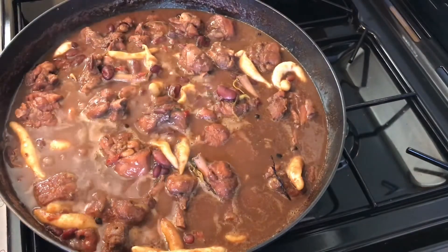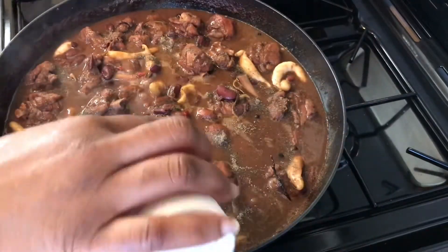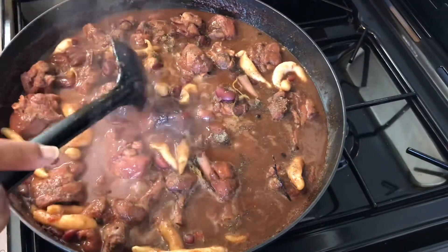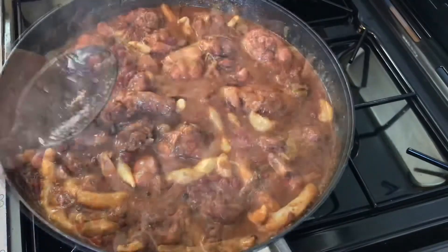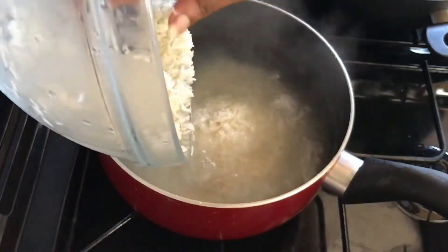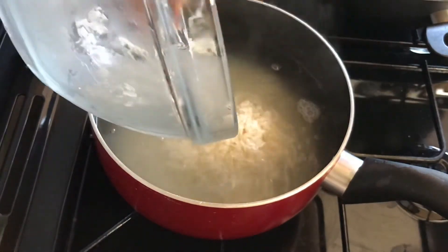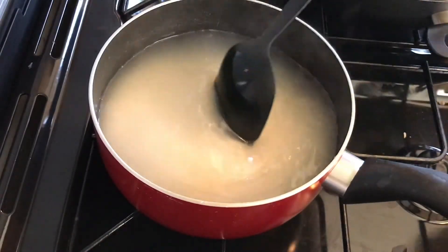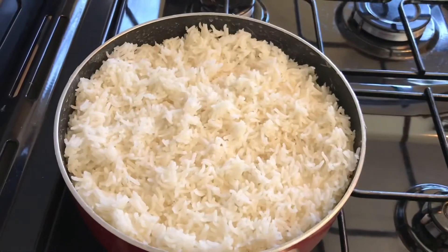Oh, I forgot to add some black pepper! Let me cook some rice, you know. Rice done!